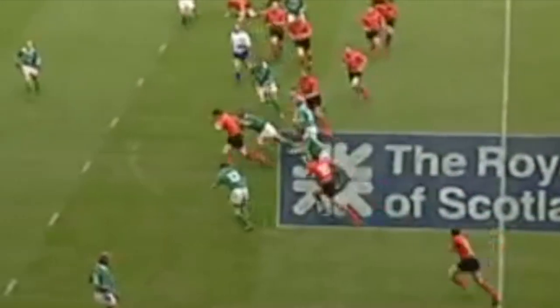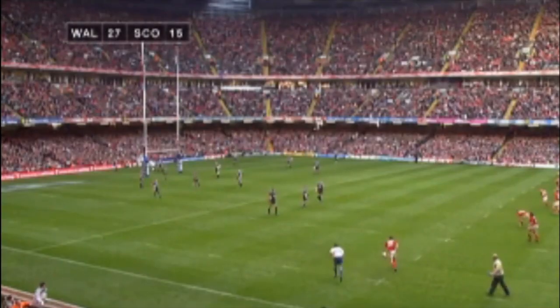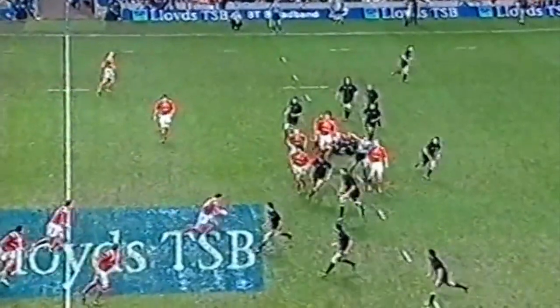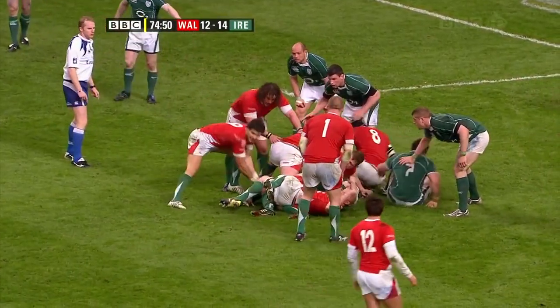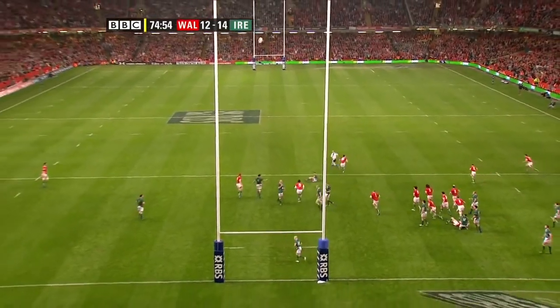Wales are still there, break from Jones. Stephen Jones on his own — great break by Stephen Jones, where's the support? Here it is, David Jones doesn't need it. Still there to be won. Stephen Jones drop goal — it's there.